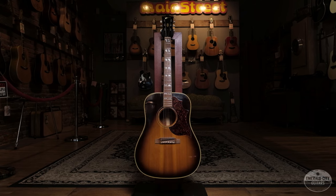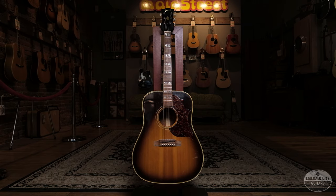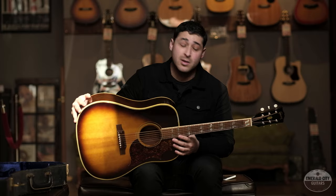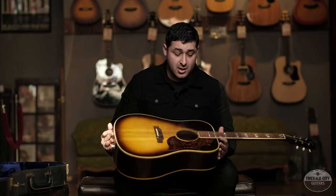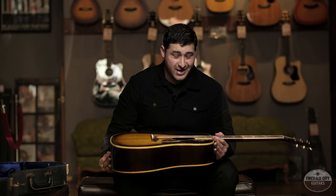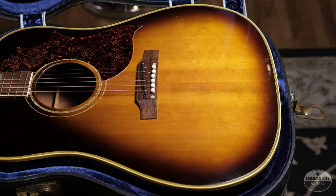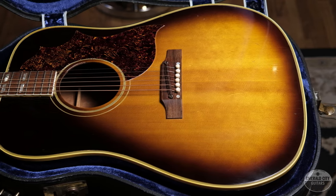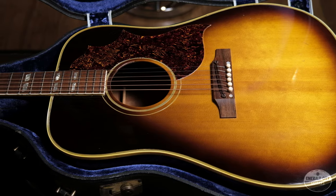This is a 1967 Gibson Southern Jumbo. The Southern Jumbo first hit the market in 1942 and has gone through some changes. Up until 1962 the body was a round-shouldered dreadnought, and in 1962 they went from that to what's known as the square-shouldered dreadnought.